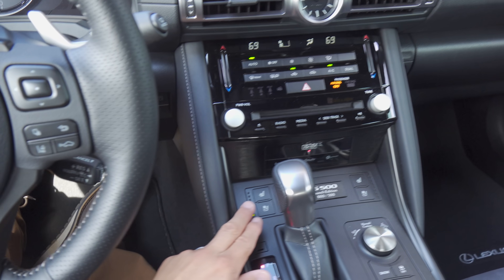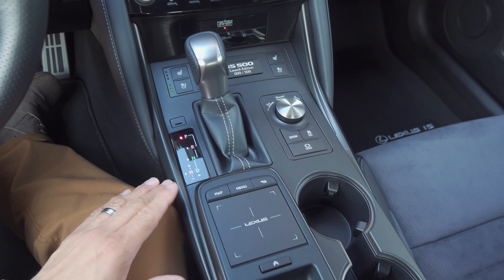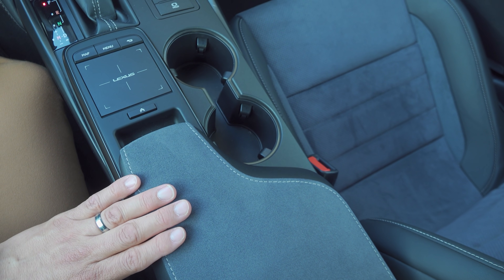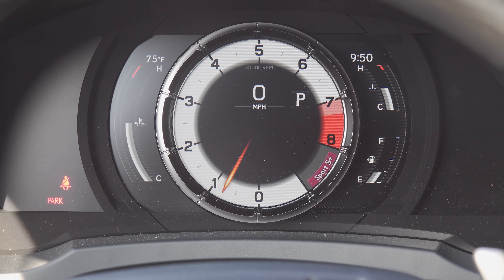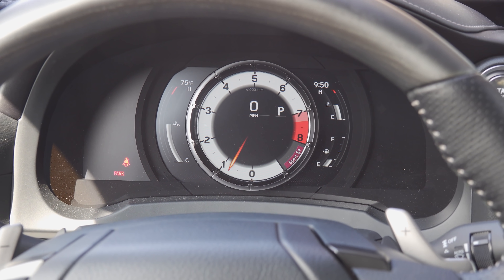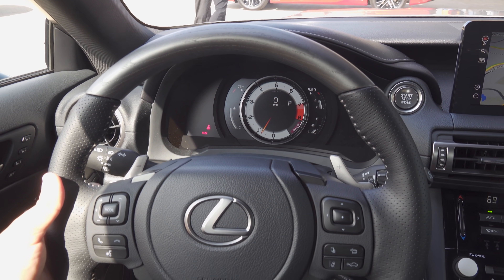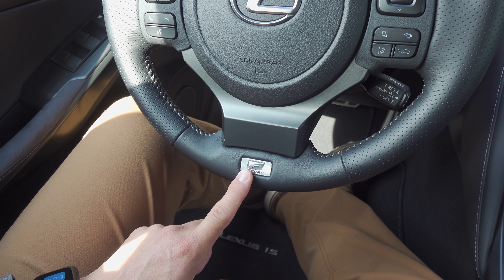Below the infotainment screen we have large air vents, dual-zone automatic climate control, a single-slot optical disc player, and controls for heated seats, ventilated seats, and a heated steering wheel. There's a pretty traditional gated shifter, a controller for the infotainment system, two large cup holders, and an Alcantara-capped center console. The instrument cluster is a 7-inch LCD unit with a physical ring that slides side to side — different from the RC F's cluster. There are paddle shifters on the steering wheel, along with F Sport badging.